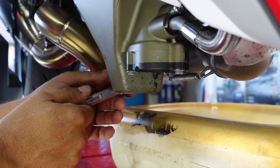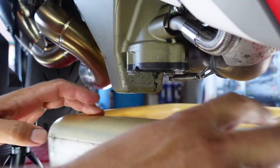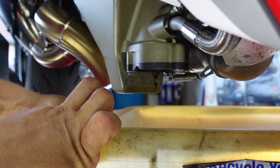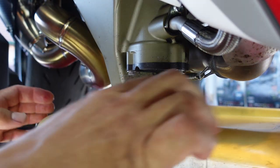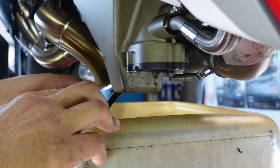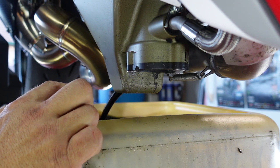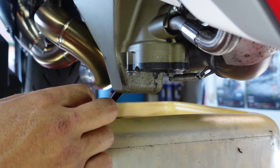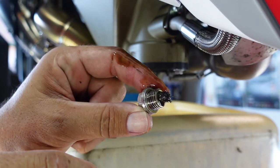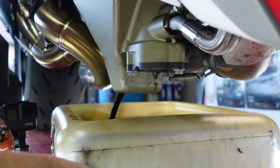Get it nice and loose enough that we can pull our pan under. Don't forget to vent your drain pan. You'll see we've got some metal here — some metal on the drain plug. This is pretty standard, as I hear, from the Ducatis. I understand that's pretty normal, but we'll get it cleaned off.